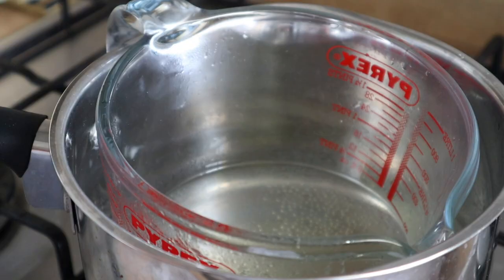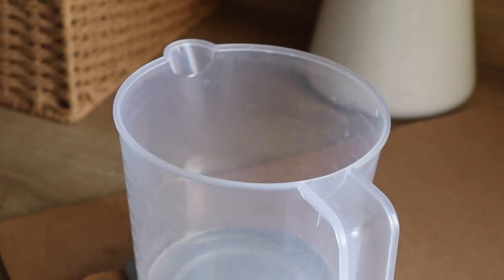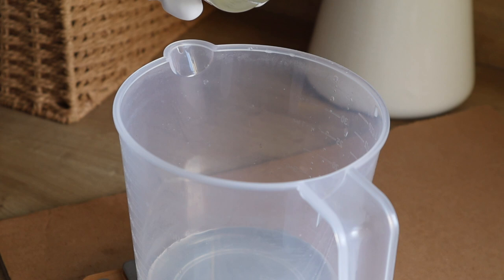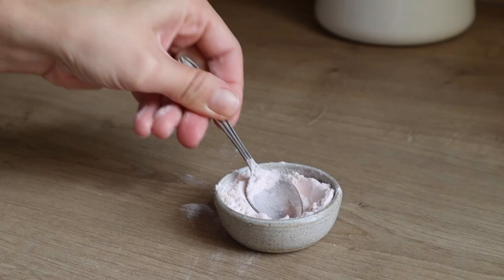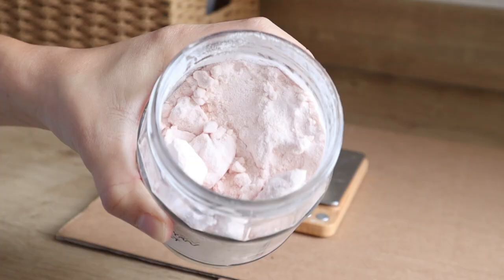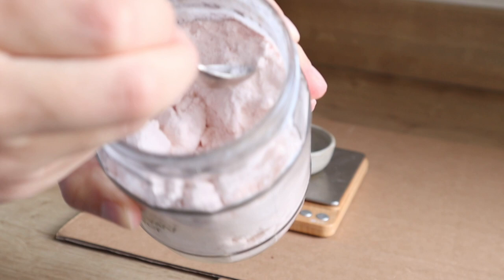As you're waiting for the lye solution to cool down, you can gently melt the coconut oil, and when it's completely melted you can add the castor oil in. When the lye solution has cooled down, I added sodium lactate to it, because this helps give the finished bar a very sleek, polished finish. The last thing you want to do before mixing the lye solution with the oils is to make sure you have all your additives ready — in our case, the Himalayan pink salt and essential oils.